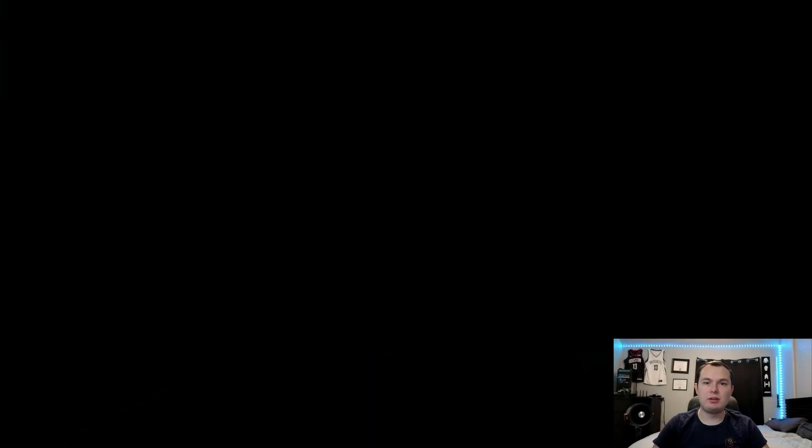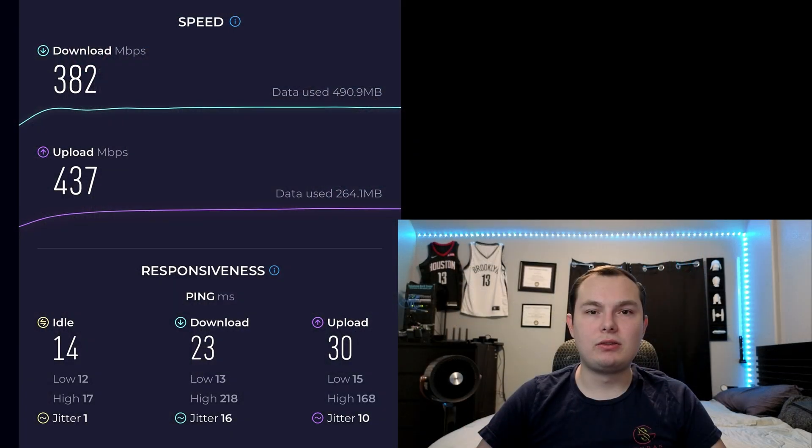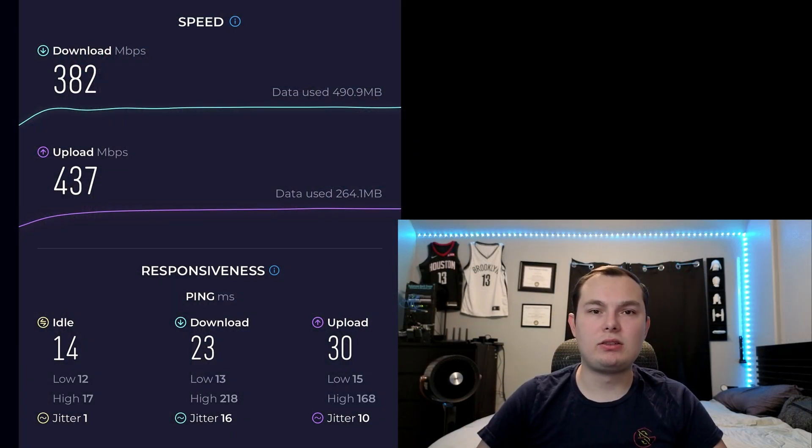The web interface is really good and very easy to use. I'll show pictures of it so you can get an idea of what everything looks like. I did run some speed tests as a basic setup. I had the iPhone 13 Pro Max connected to the 5 GHz channel to get the fastest speeds possible.